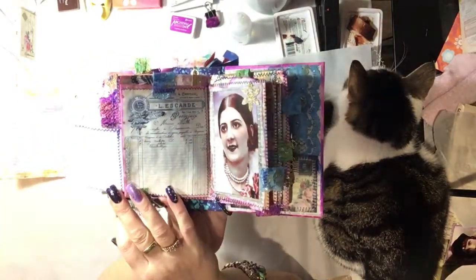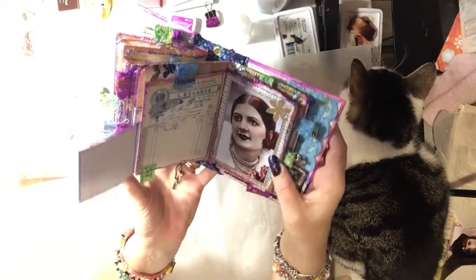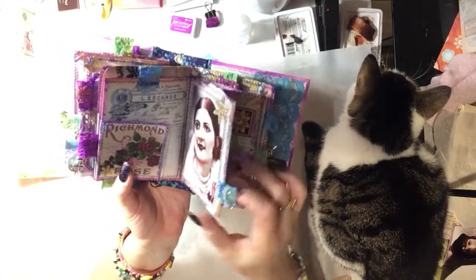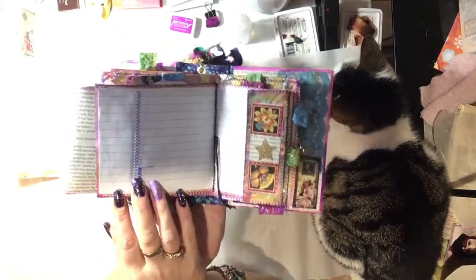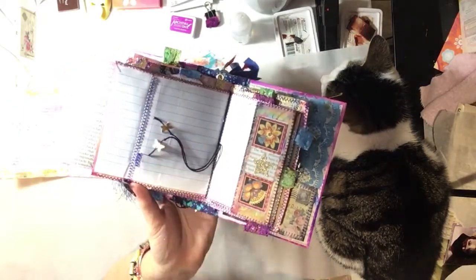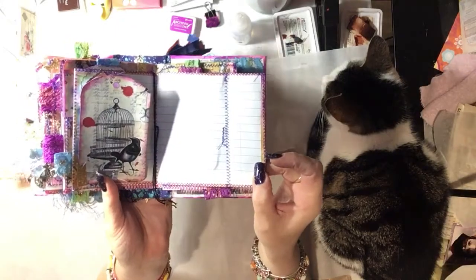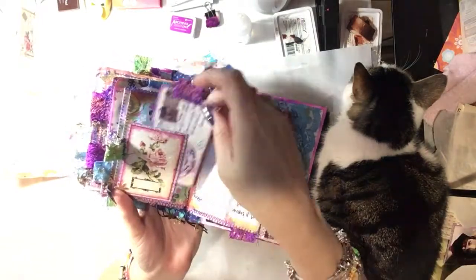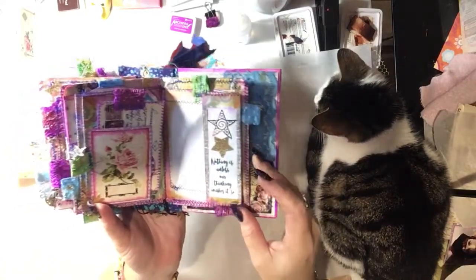And then it opens out for journaling here — a nice lovely image, another little charm on the end. And that one here opens out again for journaling, and then the centre also has the butterflies on the end. And then it's another piece there for journaling, and there's a postcard in there and some words.